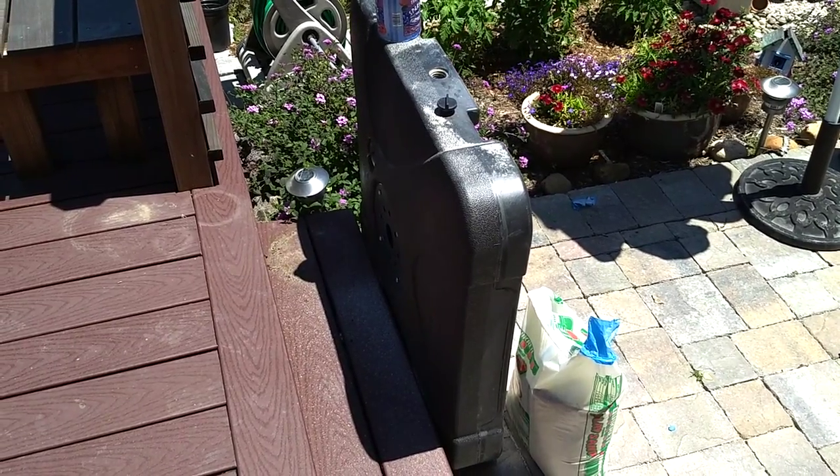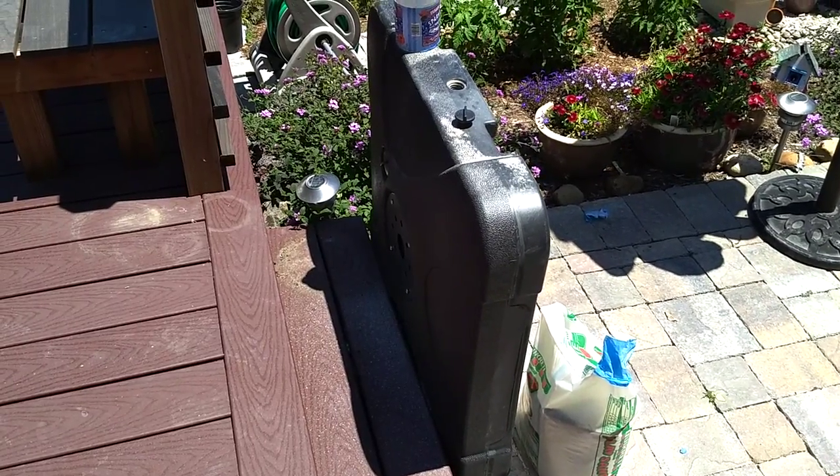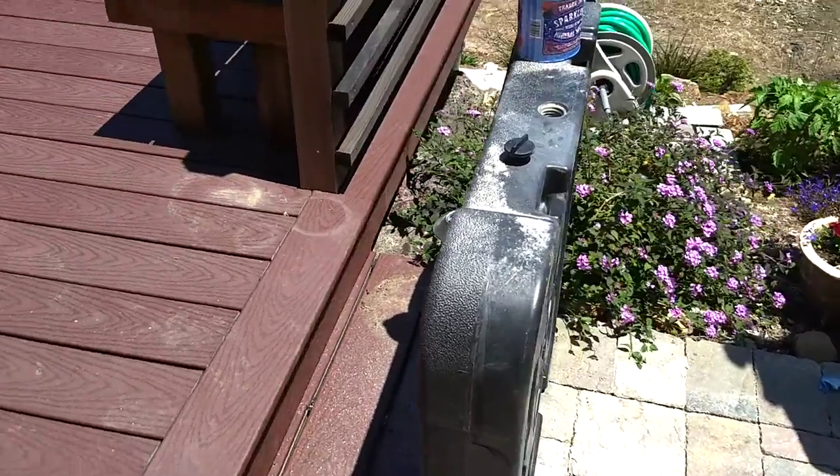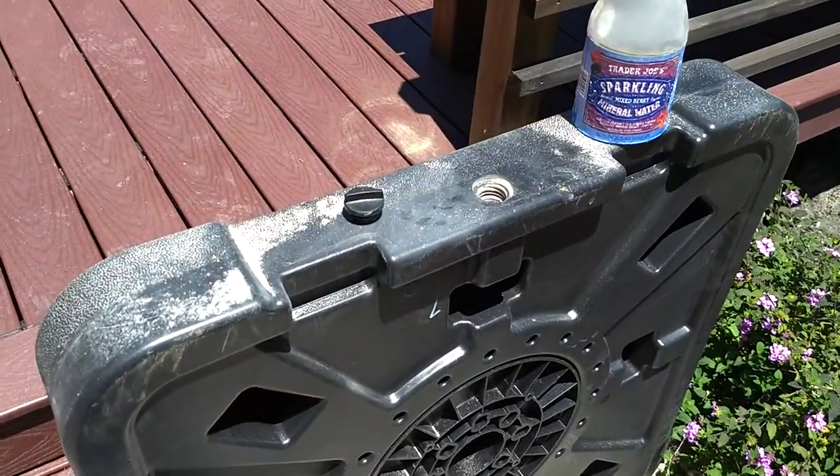Here's a quick video on how to put sand in your umbrella base. Turn the base up on its side, left the fill plug in — no reason to take it out. Remove the drain plug as you can see.